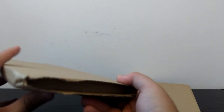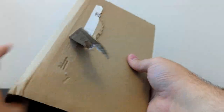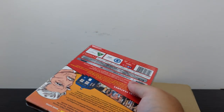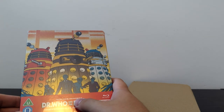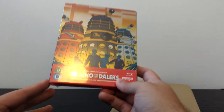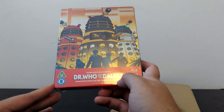So let's open this first one, which should be Doctor Who and the Daleks. And here we go — look at that! The first ever Doctor Who feature film, Doctor Who and the Daleks, starring Peter Cushing as Doctor Who, directed by Gordon Fleming.